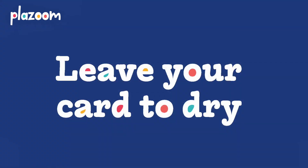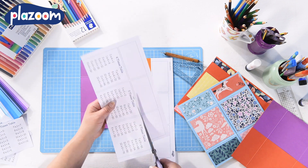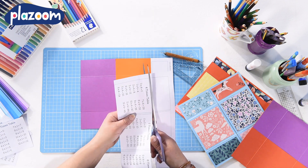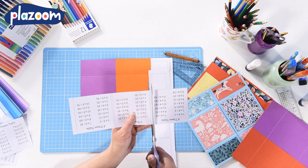Give the glue a bit of time to dry before you start folding and unfolding your card. Once you've made your card you can add anything you like to each face. You can flick through the card and easily find the answer that you want.